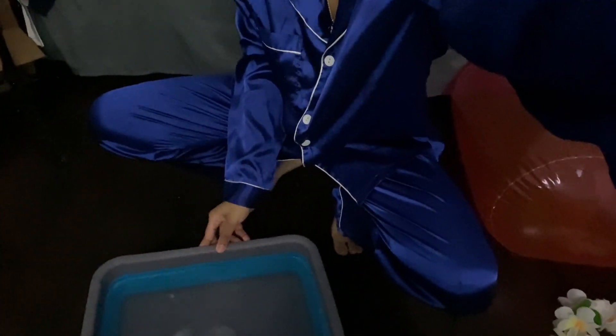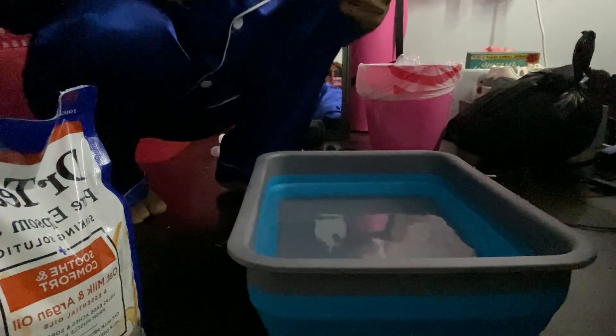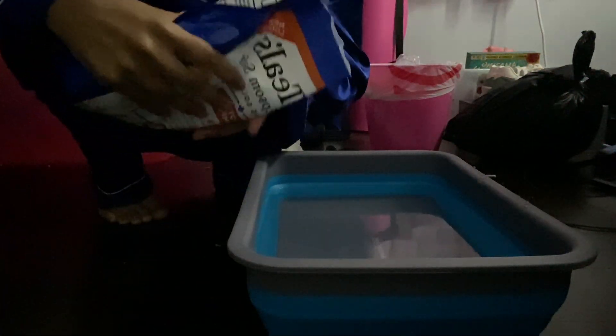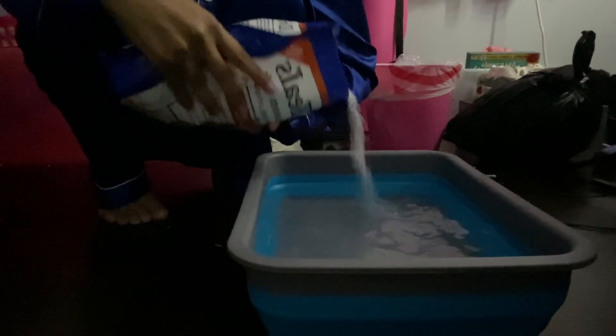Alrighty y'all. So this is my bucket. As you can see, the bubbles - there is none. There's none. I already have some water on my floor but alright - I'll pour this in here. I don't think the water is hot enough but I just didn't want to wait. I don't know how much to put. I think this is enough. I think that was too much, actually.